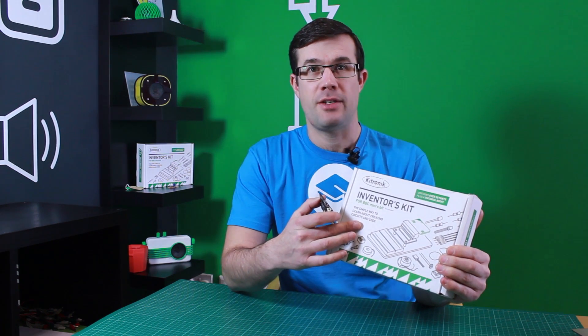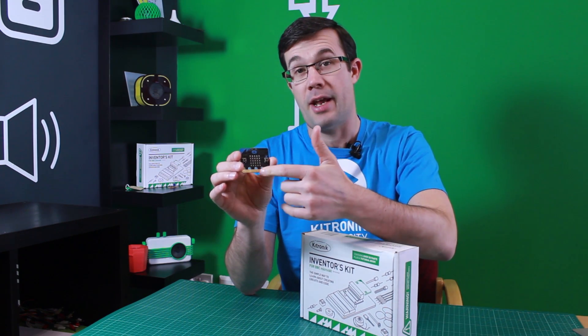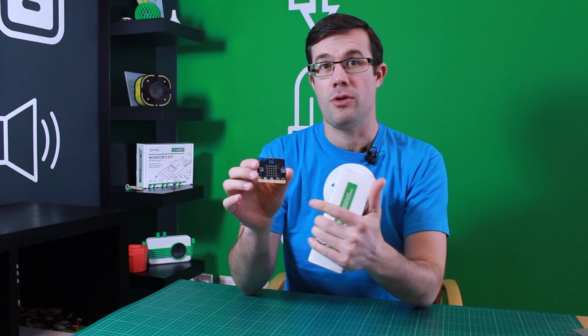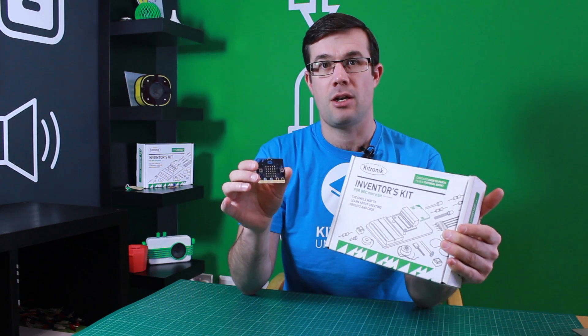This is the Kitronic Inventus kit for the BBC micro:bit. Here is an example micro:bit, and you can see on the bottom edge there are a number of connections. The Inventus kit shows you how you can connect circuits and components to these pins to make some fun, exciting circuits. Let's take a closer look.